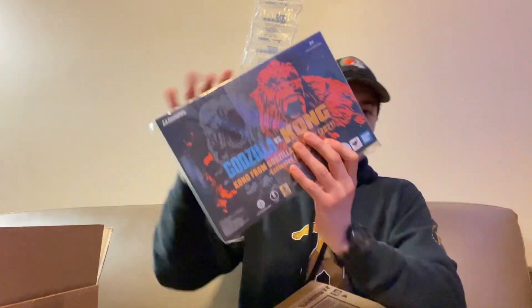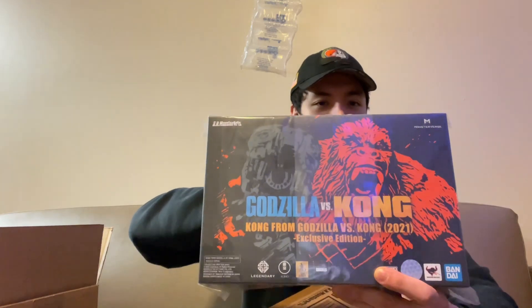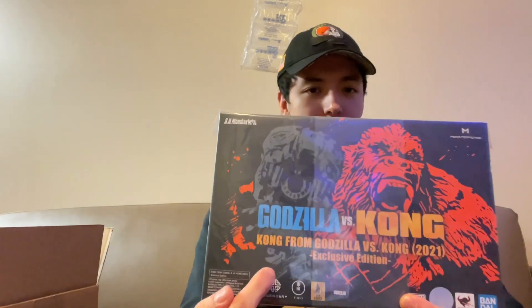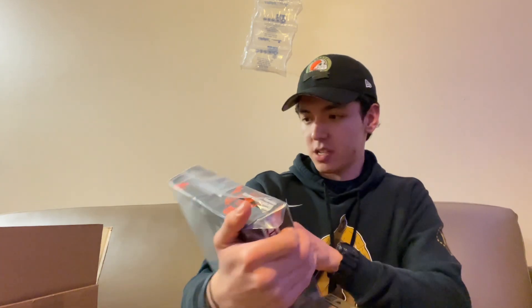There it is — it's got like plastic wrap on, which is a little weird, I haven't seen that before. Boom — the S.H. MonsterArts Godzilla vs. Kong, Kong the event exclusive edition! Yes, this is a San Diego Comic-Con exclusive, I believe. Let's get that box out of the way and get this wrapping off.